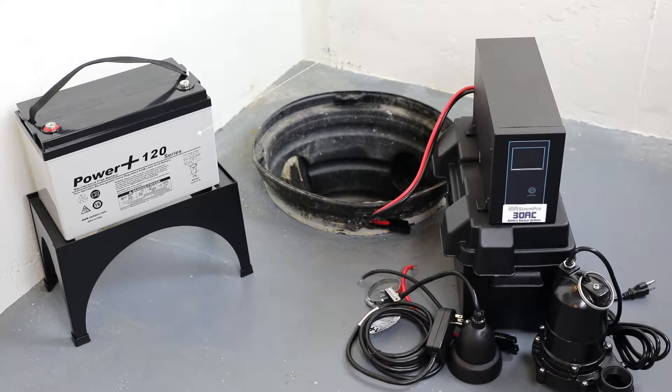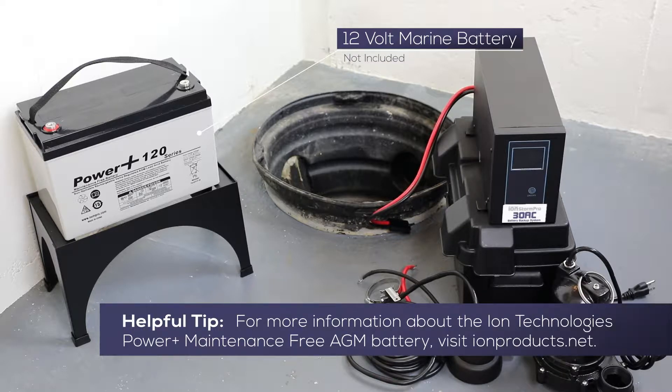Required for the installation, but not included, is a UL recognized 12V deep cycle marine battery.